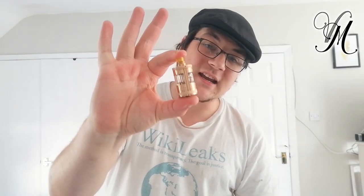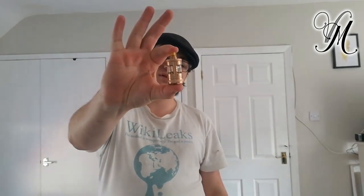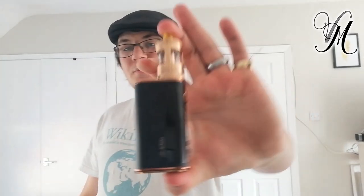Straight to size: it's 129.5 x 45 x 25 mm. The Nautilus GT tank is 54 x 24 mm, and the Glint mod is 75 x 45 x 25 mm. The Nautilus GT kit weighs 100 grams, or 145 grams if you've got a battery.